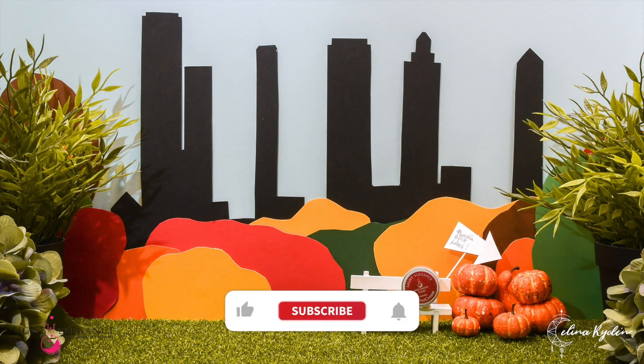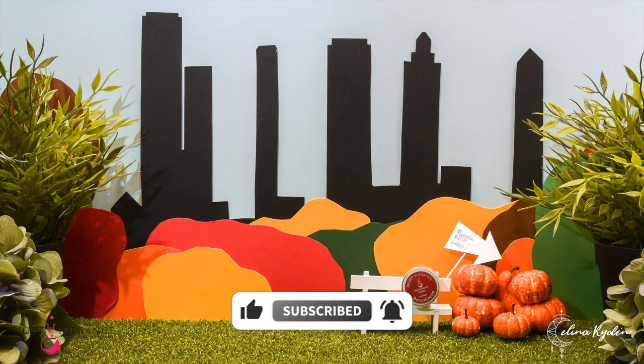If you enjoyed this tutorial please give this video a big thumbs up, don't forget to subscribe, and hit that little notification bell so you know whenever I upload a new video. Thank you so much for watching and I will see you in the next one — bye!